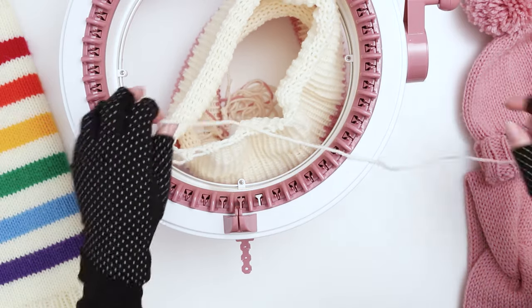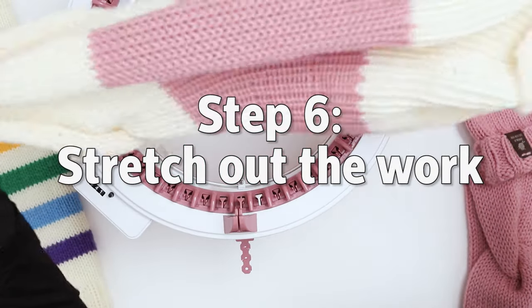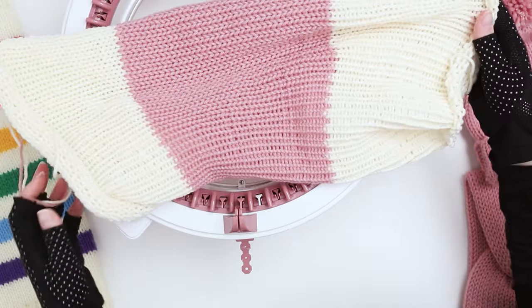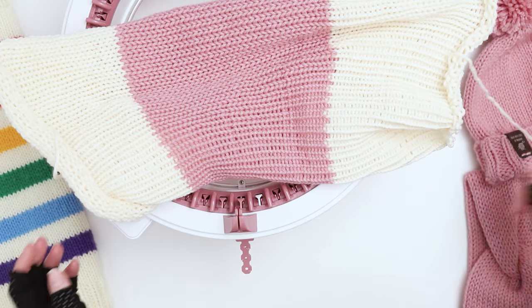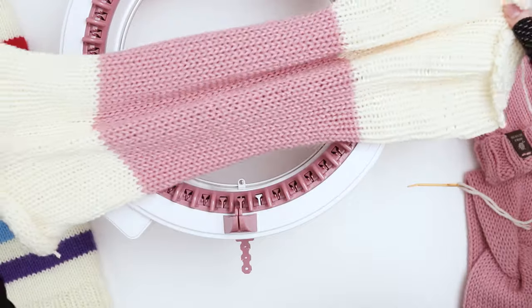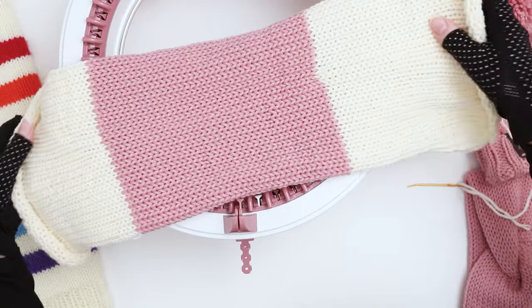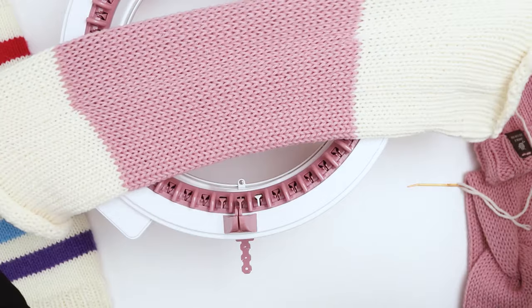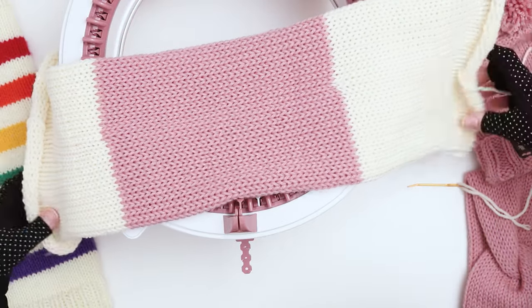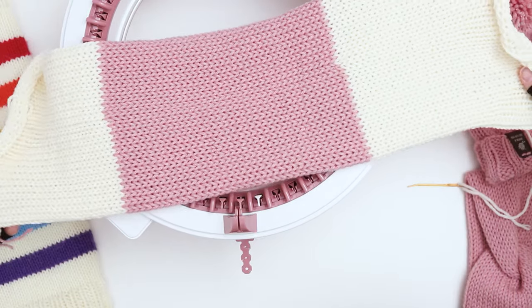I just grabbed the last stitch, so now we're going to pull the piece out of the machine. This is my favorite part of machine knitting — I love stretching it out at the end, very satisfying. Here is our child size hat, and now we just need to finish it up and assemble it.